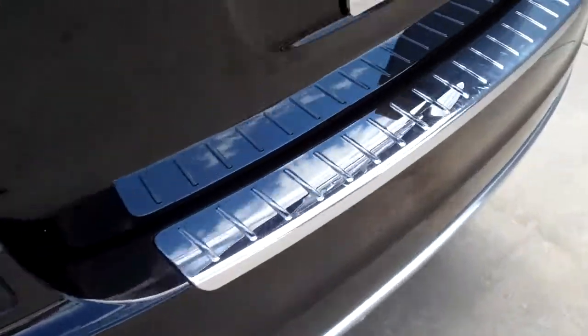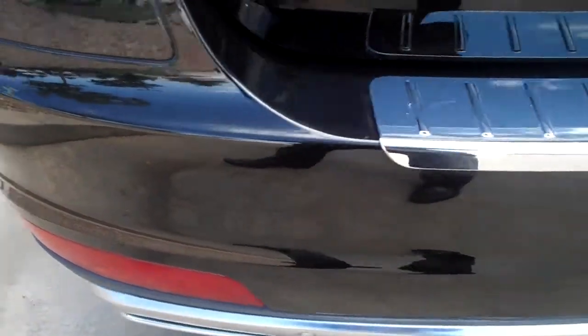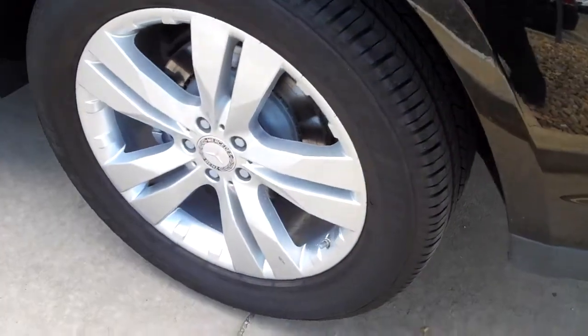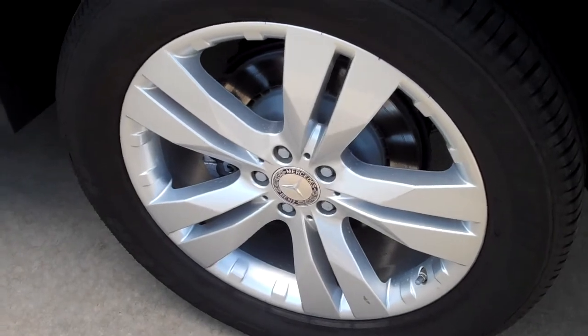I'll start with the back bumper first. We put brand new tires on this vehicle. The wheels are scuff-free as well.